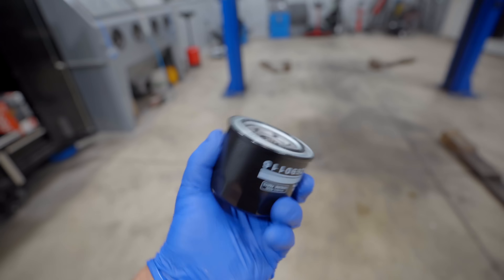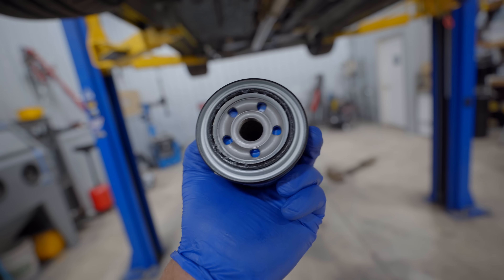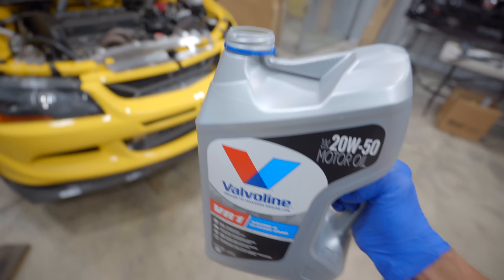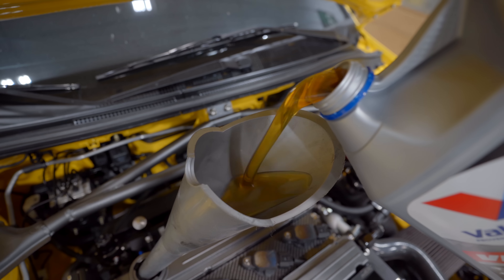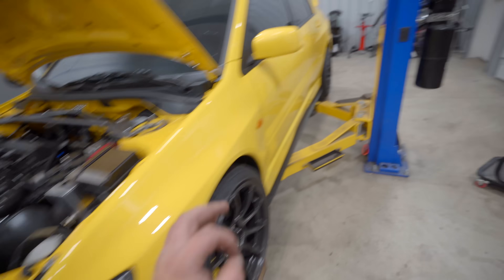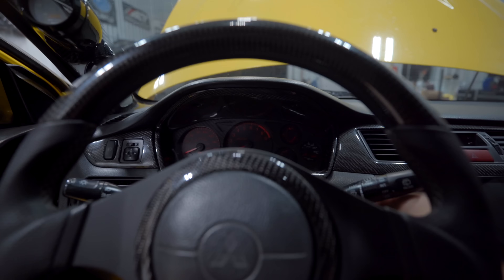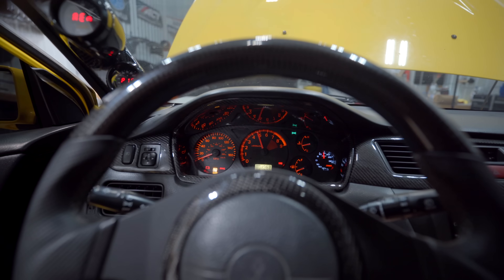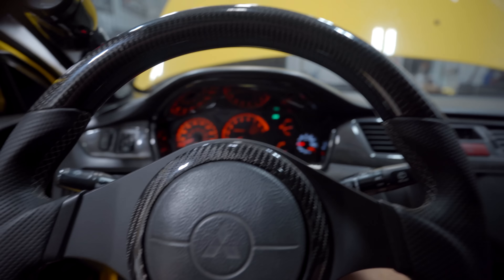Let's get some oil back in this thing and a new filter. Every time I put a new filter on, people comment that I need to oil the seal — but if you use OEM Mitsu filters, they come pre-greased. Everything else checks out and this thing is ready for the dyno. Get it fired up, get that oil moving around, make sure we've got a good level, and that is it. I'm so curious how this setup is going to react to boost and timing — how much power is she going to make?